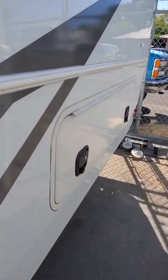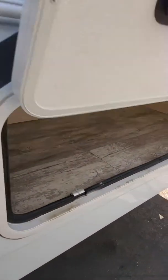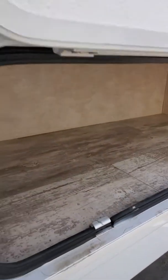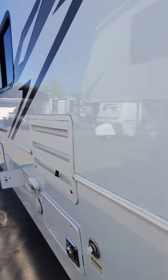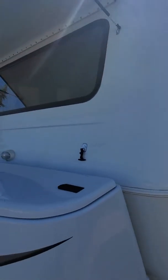Back here we've got a compartment underneath the bed. As we lift it up we can see the compartment storage underneath the bed. As we walk back around you see a very nice mold and fiberglass that cleans up very nice and shiny.